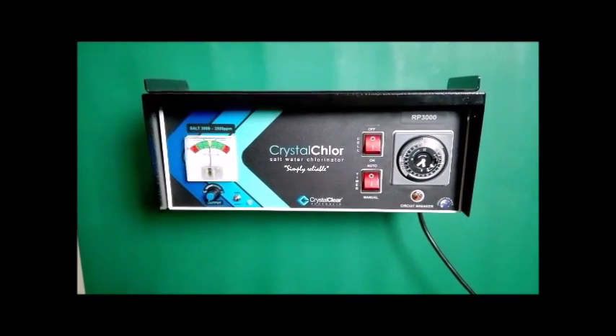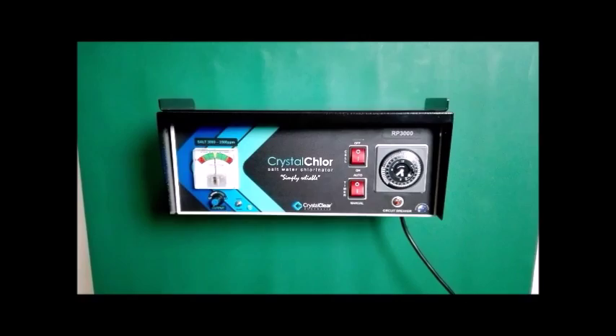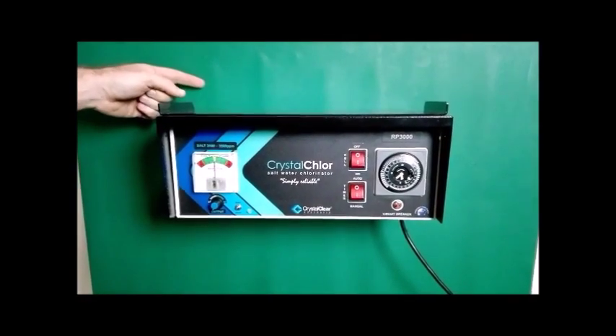Install the Power Pack on a flat panel at least equal in size to the Power Pack to act as a waterproof backing plate, as you can see here.